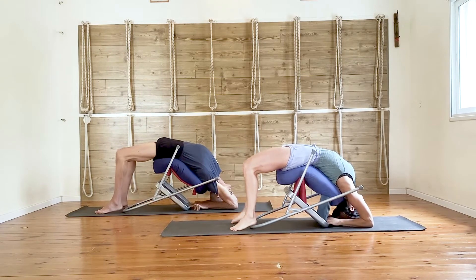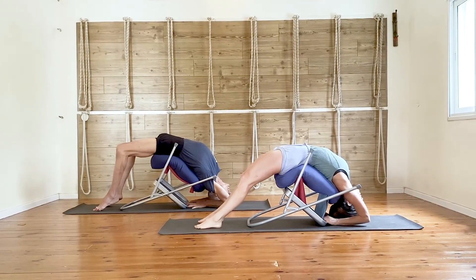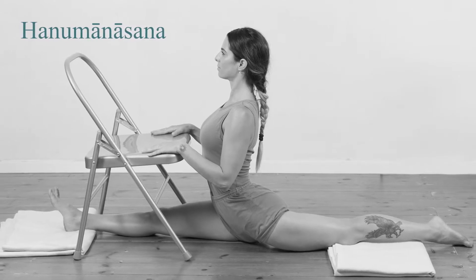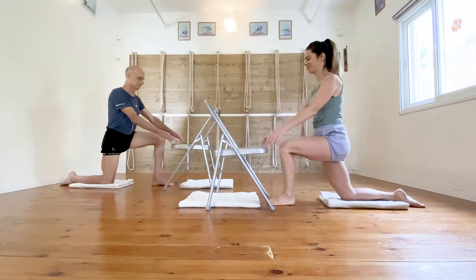Chairs can help beginners learn basic poses, help advanced practitioners work towards very advanced poses, and at the same time be used by aging and injured people to continue their practice.